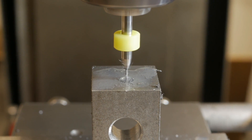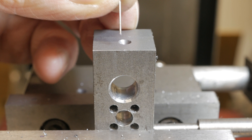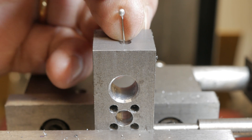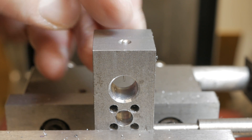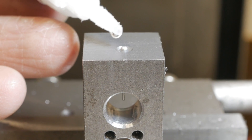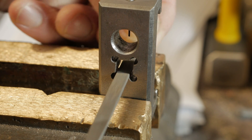I always prefer steel to iron because even if the efforts are not great, with steel you always get a very nice surface finish. With iron it is more difficult because it is softer and lets you tear, not cut.